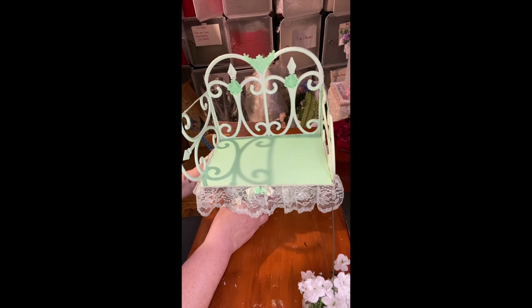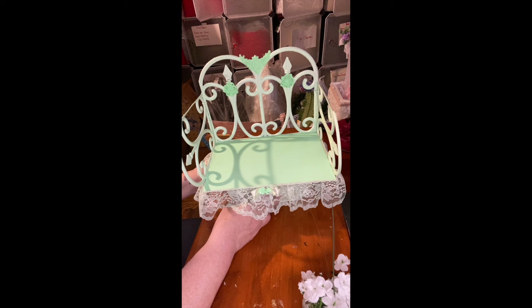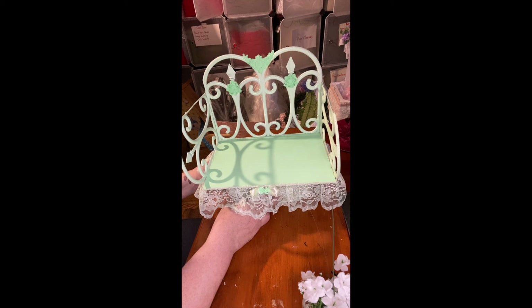Thank you guys. Make sure to subscribe to my channel, follow, share, comment. Check me out on my Instagram, Twitter, Facebook, and all that good stuff. Next video I have some flowers there — I bought two boards from Dollar Tree so I'm going to do some wall pieces.